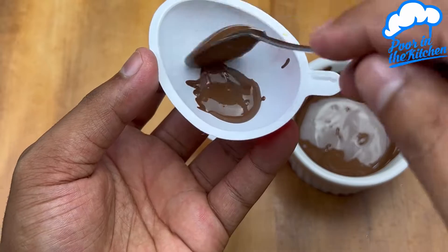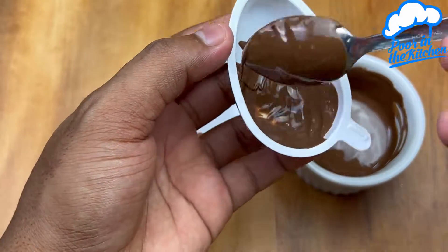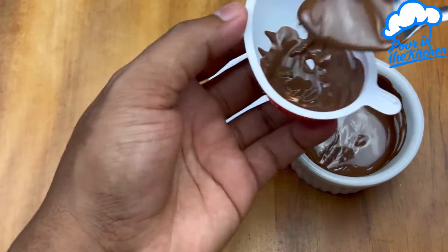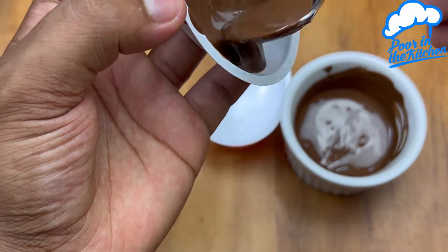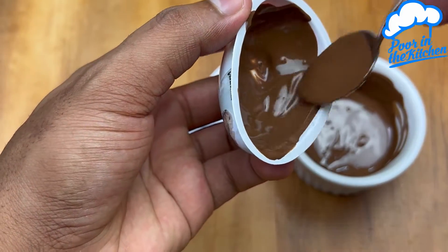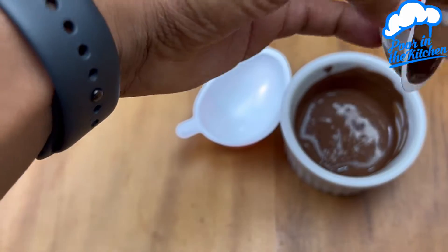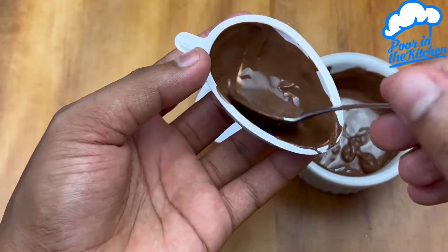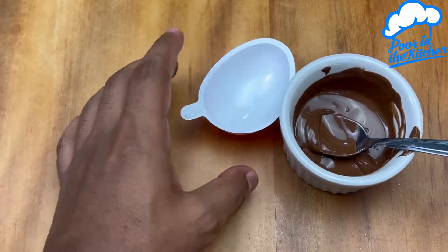With the chocolate already melted, just go through the whole way. If you want it to look like a Kinder egg, make just one layer very thin. Here I'm doing two layers.